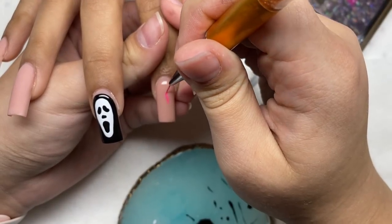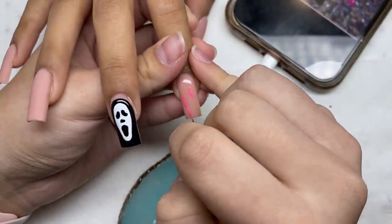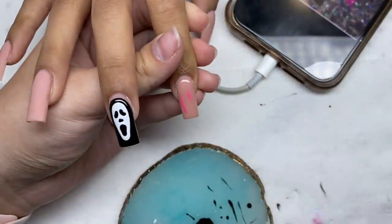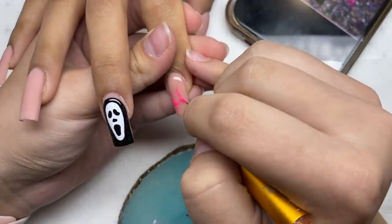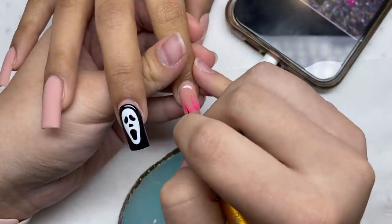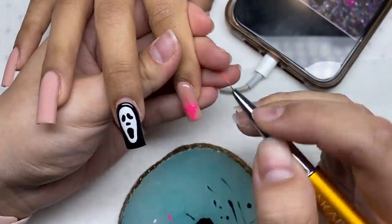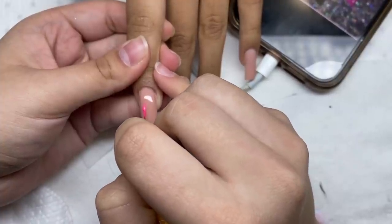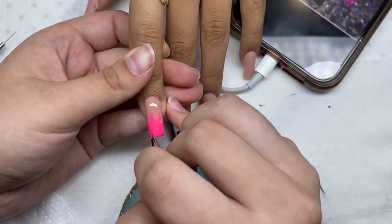On the pointer finger we're doing some flames using this really bright pink glitter gel polish. These nail art brushes were a lifesaver — I just got them and they work really well. They're nice and thin. The cheap ones I had before stopped working well over time because the brush wasn't as thin as it used to be. These are Macart nail art brushes I got on Amazon — everything I use will be linked in the description. If you're looking for good nail art brushes, I recommend these.